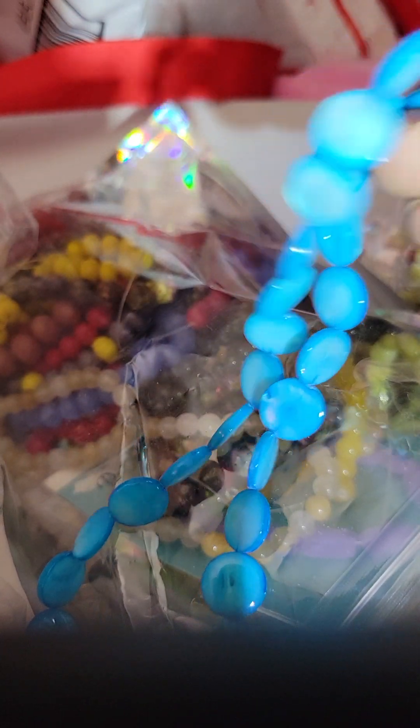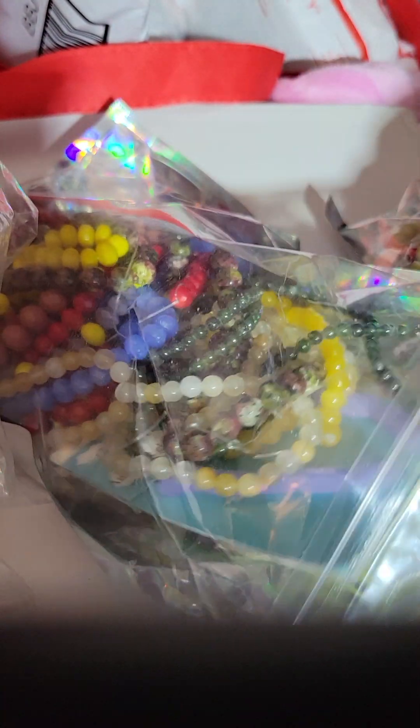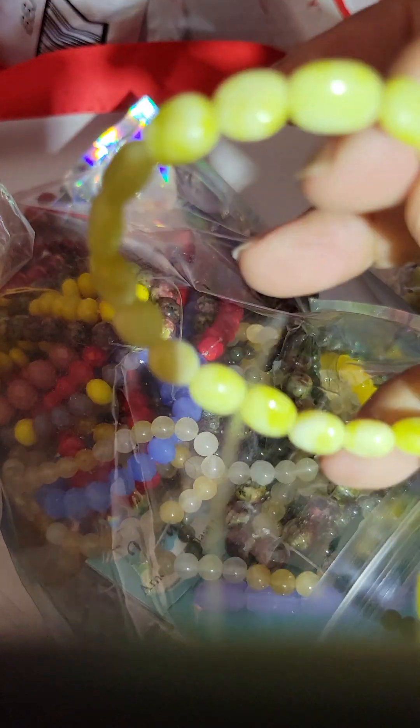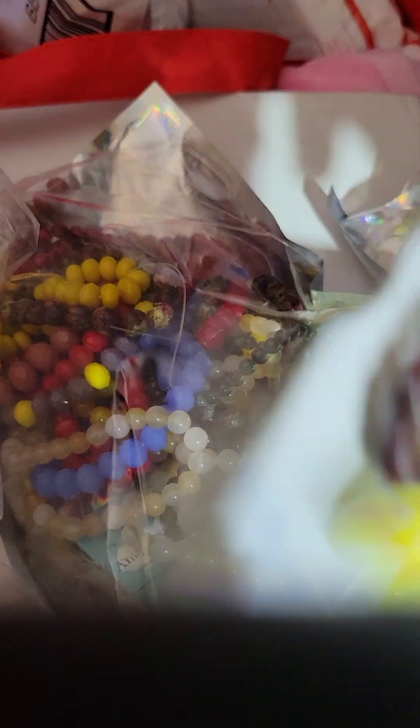We're on another bag. This one's got some more coin beads — we looked at coin beads earlier, so good to know I can put them all together when I go to containerize them. Then we got some more yellow. I don't buy a lot of yellow so I had to jump on that.